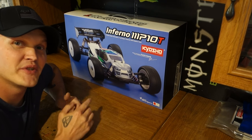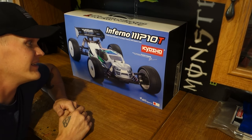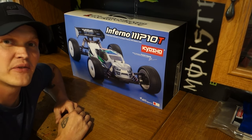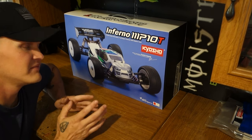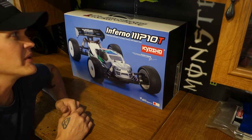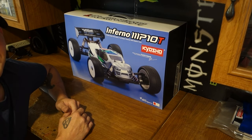What's up guys, just got the Kyosho MP10T - going to do a little unboxing video for y'all. Really excited about this thing. This truck is kind of like my favorite class, even though I really don't run them that much, but let's get in and see what we got.